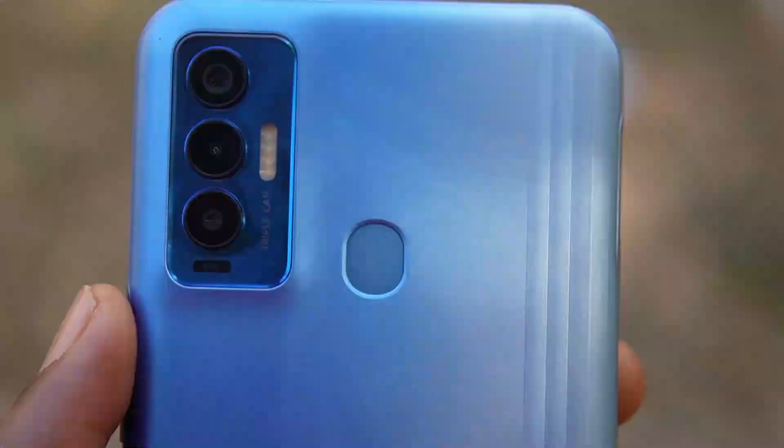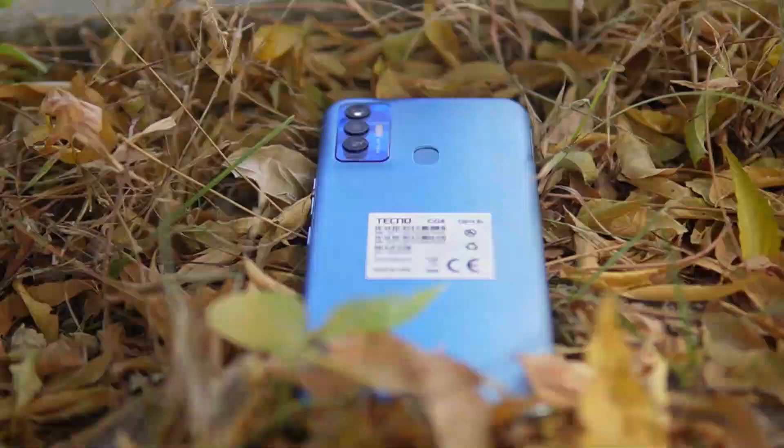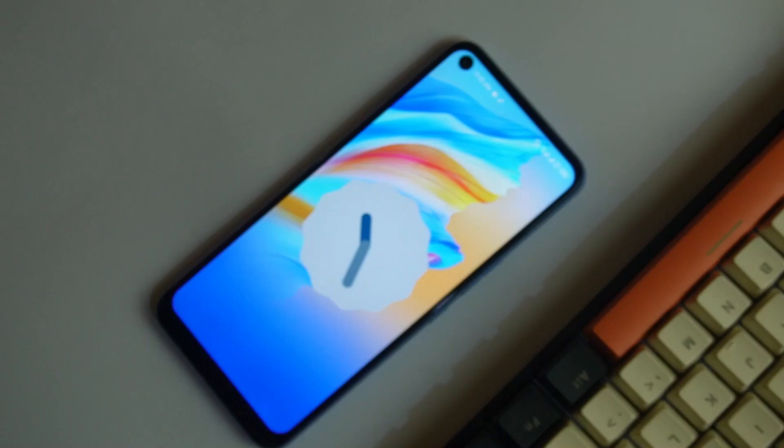We have a 48MP main camera here accompanied by a 2MP depth sensor and a 2MP macro camera. The main attraction is the 48MP camera, and up front we have an 8MP selfie shooter with a flash. Here are some shots from the camera.